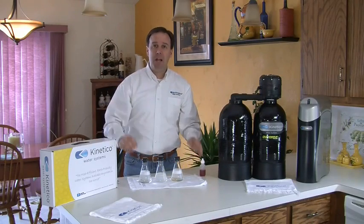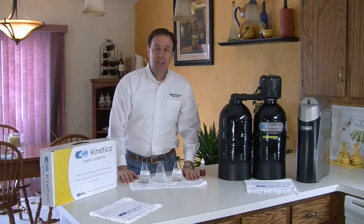So there you have it — the many benefits of a twin tank Kinetico softener. I think you ought to consider investing in one today. Thanks for watching.